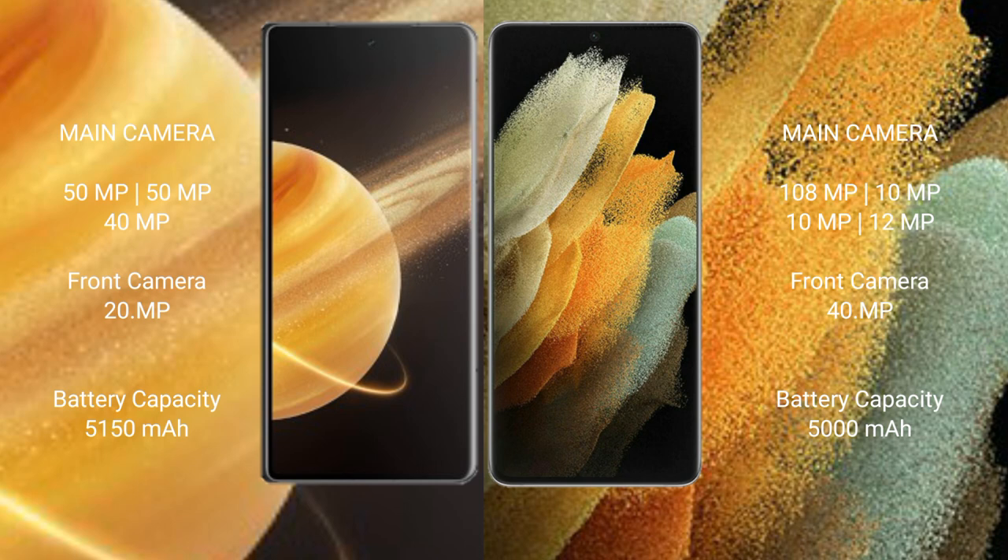Honor Magic V3 features a triple rear camera setup: 50MP plus 40MP plus 20MP, and a 20MP front camera. Samsung Galaxy S21 Ultra features a quad rear camera setup: 108MP plus 10MP plus 20MP plus 12MP, and a 40MP front camera.